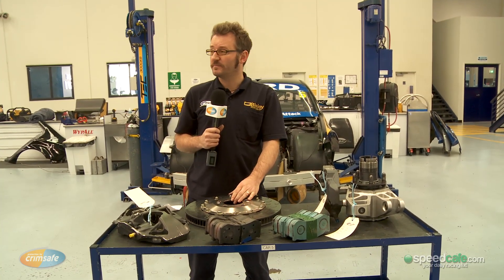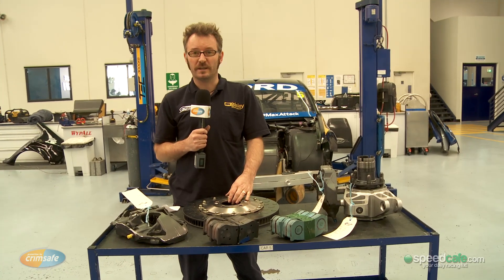So there you have it — that's the Car of the Future 2013 AP brake package.